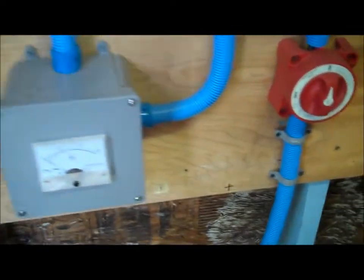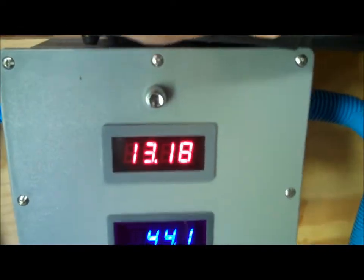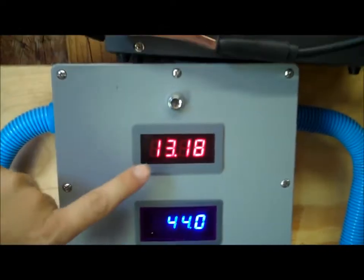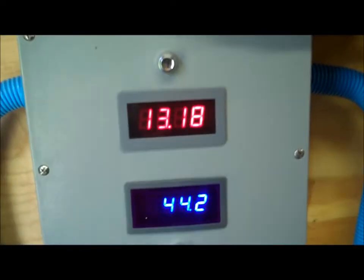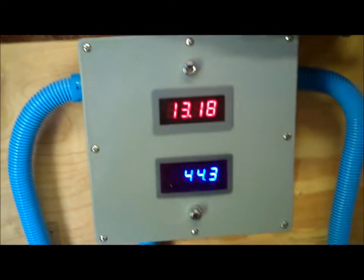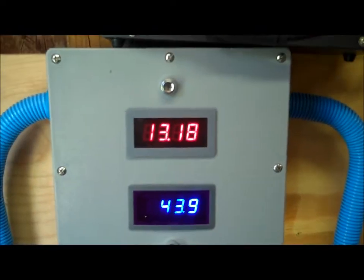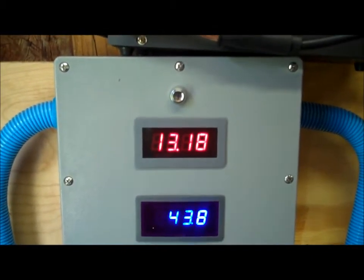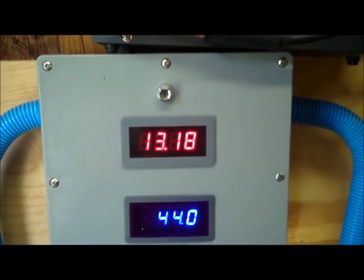We're going to follow the blue wire up into the main voltage and ammeter. This is the voltage of the system — I'm on solar right now, 13.18 volts. The system is based on 12 volts. So at 13, we're doing really well. The system's fully charged — usually 13.5 volts is fully charged, and 12.5 to 12.7 is fully discharged.